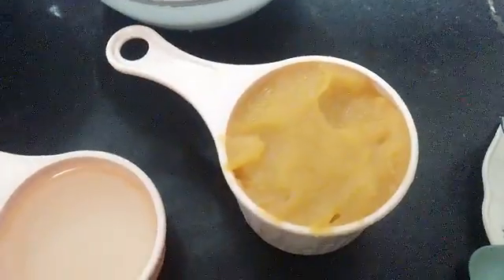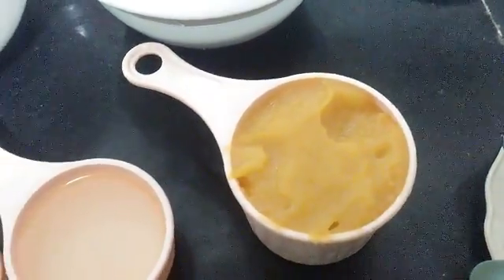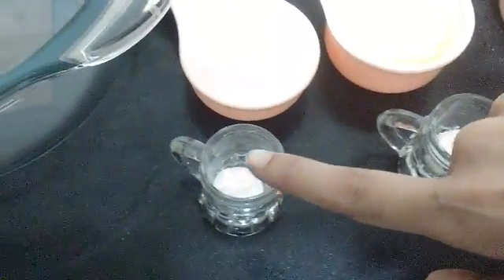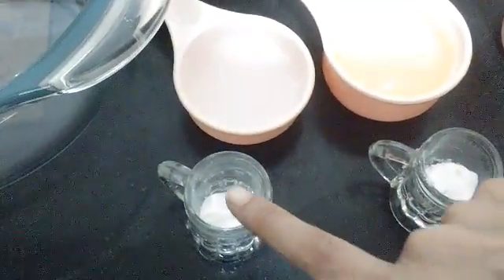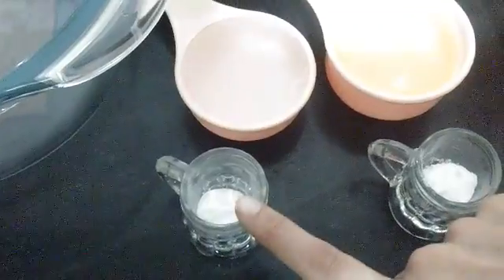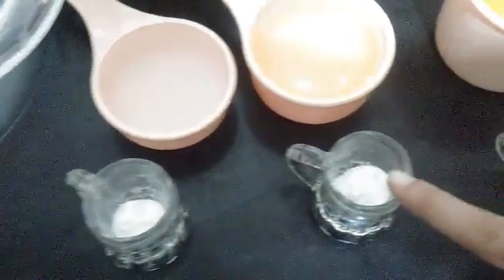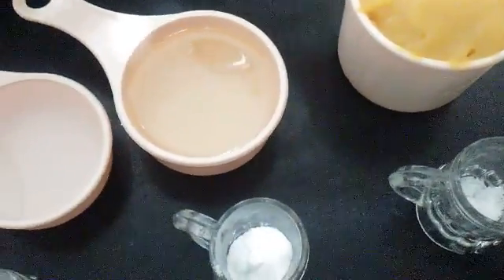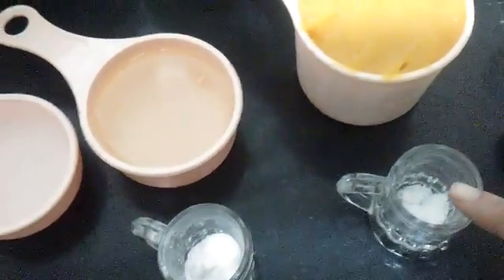To know how to make pumpkin puree, you can look up my other videos. Then you will need one fourth teaspoon of baking powder, one teaspoon of baking soda, and a pinch of salt — this will just enhance your cake.